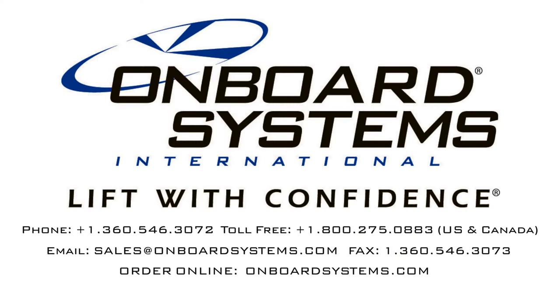With multiple options for overhauls and ready access to parts and spares, Onboard's cargo hook kit for the Robinson R66 gives you the best long-term value over any other equipment. To find out more about these products, visit our website at www.onboardsystems.com or give us a call. Onboard Systems — lift with confidence.